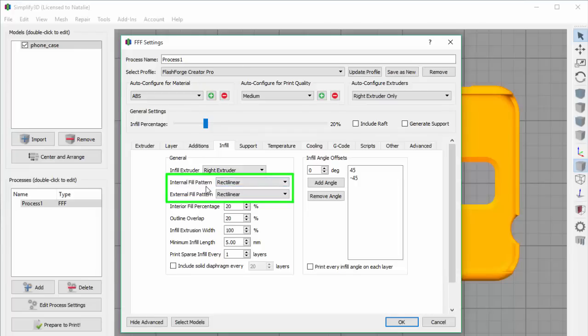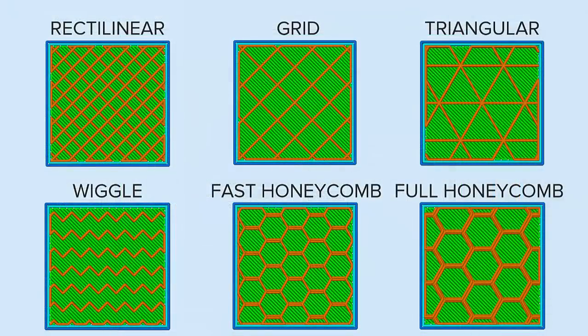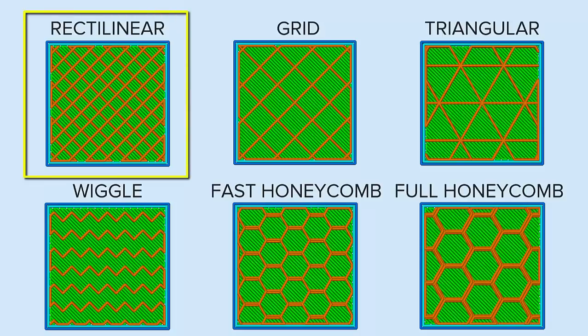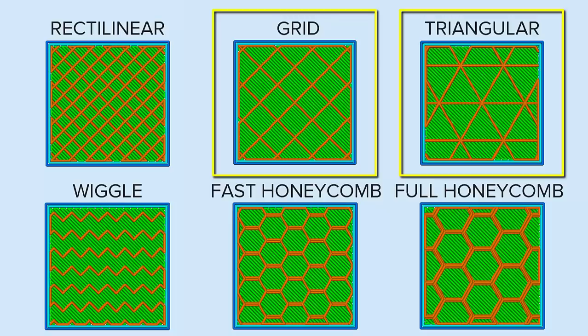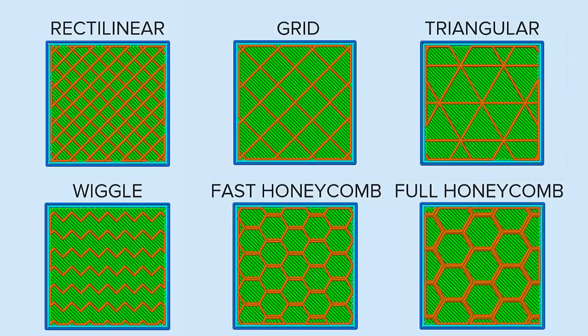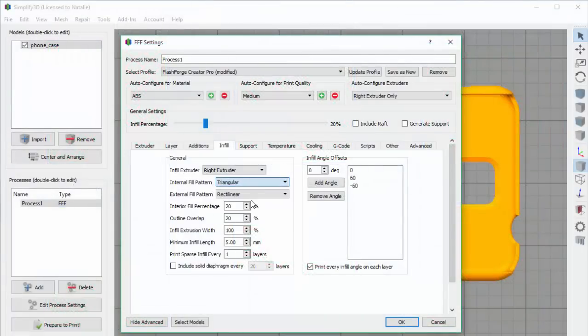The default infill pattern is rectilinear — that criss-cross pattern we just saw. But if I click the dropdown, you can see there are multiple other options. To save time, I'll go ahead and show you a snapshot of what each of these patterns looks like in the preview, using a model of a simple cube. Many of these options are used for different purposes. Rectilinear, the default, is a good balance of strength and printing speed. Other patterns, like grid and triangular, can provide a stronger print at the expense of some extra printing time. There are also some patterns often used for more aesthetic purposes, like wiggle or fast honeycomb. So you can choose the one that's best for your print. I'm going to use triangular for my phone case today.